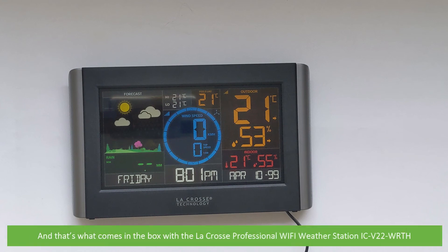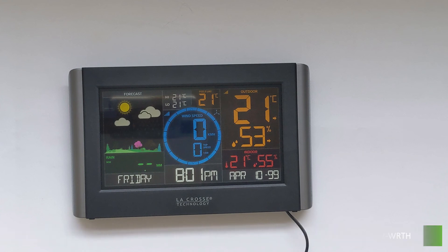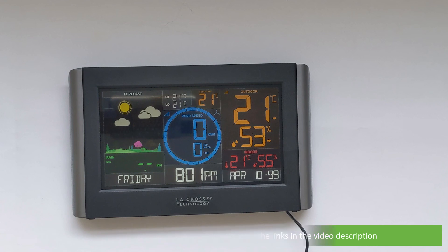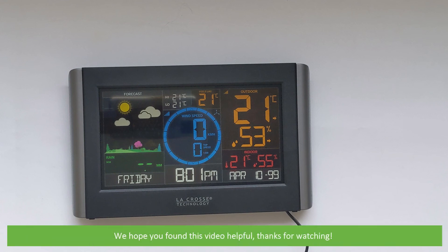And that's what comes in the box with the La Crosse Professional Wi-Fi Weather Station IC V22 WRTH. For more information on this weather station, see the links in the video description. We hope that you found this video helpful. Thanks for watching.